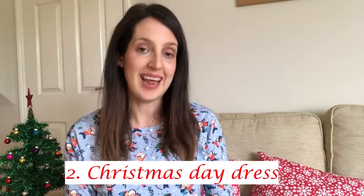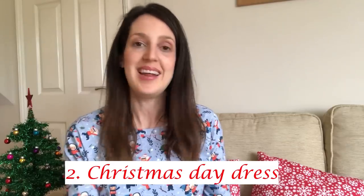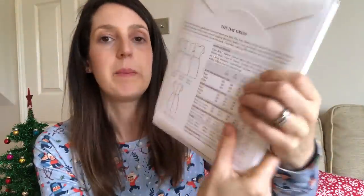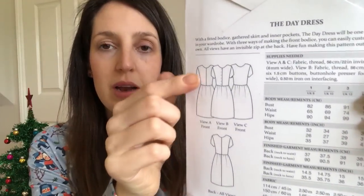The next Christmassy make I wanted to share with you is actually the dress I wore on Christmas day last year. I might well wear it on Christmas day again this year because I really love it. It's a day dress by The Avid Seamstress. It's a lovely pattern — here's the front cover and here are the line drawings.